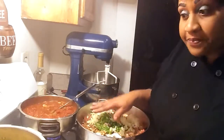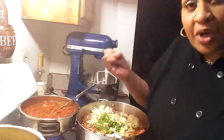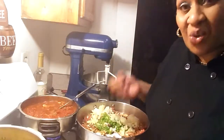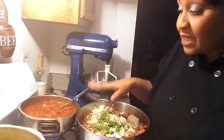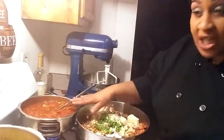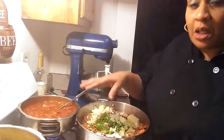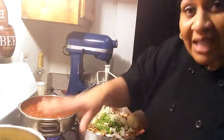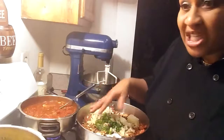So I do ground beef, noodles, then whatever cheese you're using. I use ricotta cheese, cottage cheese, feta cheese, mozzarella cheese, cheddar cheese, Italian cheese — whatever cheese you like. So the process is: it should be layered — meat and sauce combined, then lasagna, then cheese, then meat, then lasagna, then cheese. You keep doing that until you come to the top, cover it with cheese, and bake it off.